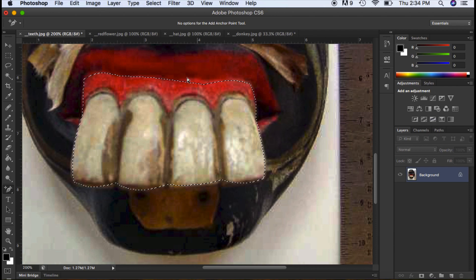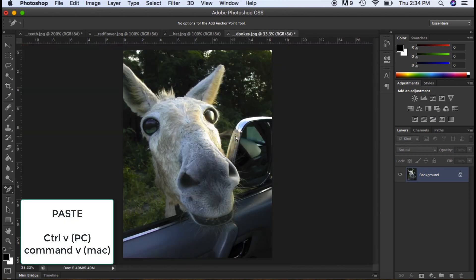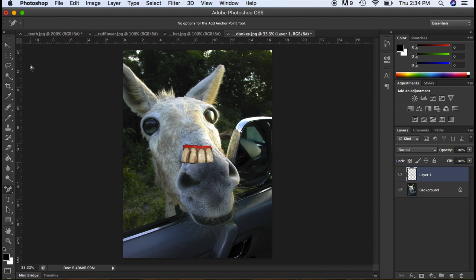Here's my selection. If you wanted to see what the path looks like, it's over here. I'm going to hit Ctrl C to copy it, go to the donkey layer, and Ctrl V. If I want to move the teeth, I can go up to the move tool on the sidebar and move the teeth down. Now I'm going to close down my teeth because I don't need this anymore.